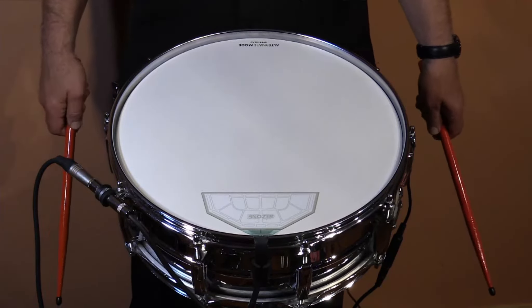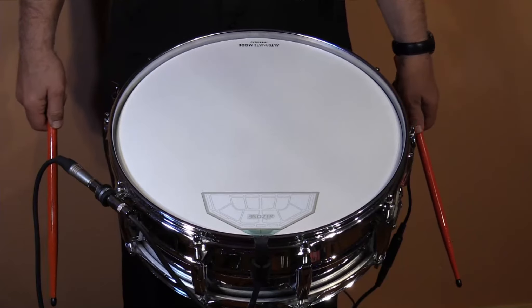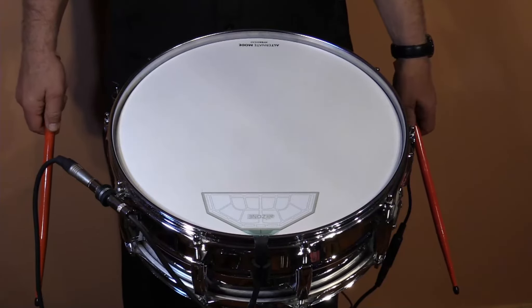Let me first show you and demonstrate what the snare drum head sounds like playing it as an acoustic drum.